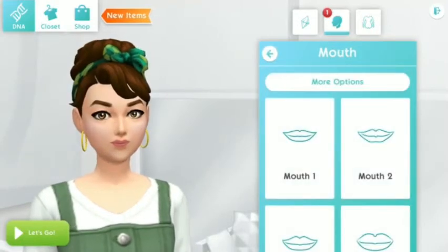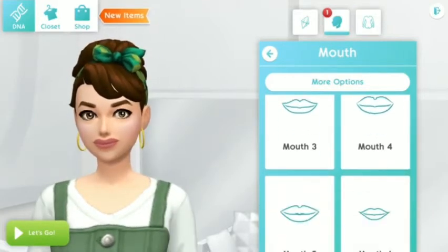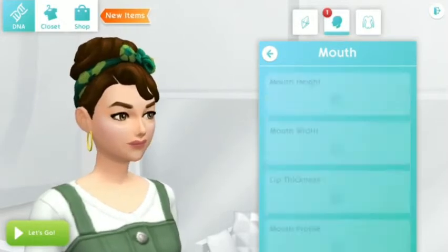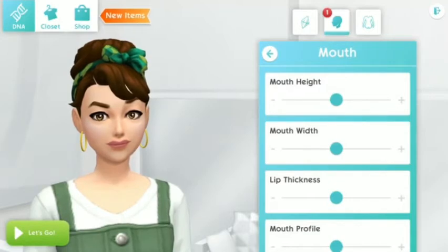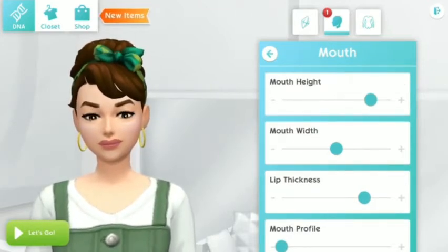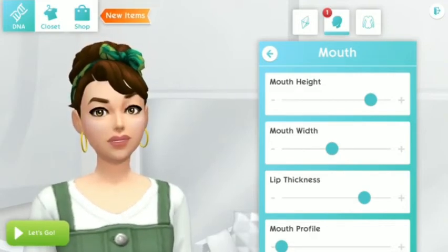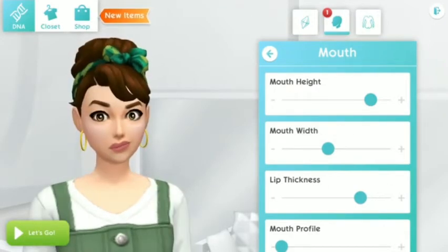For her lips, pick the one with a balanced lower and upper lips and change the thickness. I think mouth 3 would be fine — make it a little thicker, but the mouth profile should be to the lowest. The ideal mouth height would be a little less than the maximum, and the mouth width would be perfect if it's in the middle.